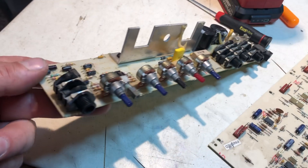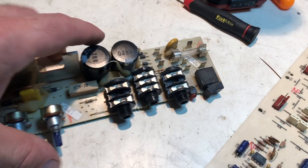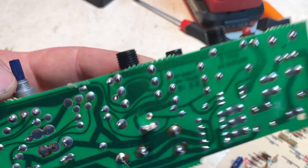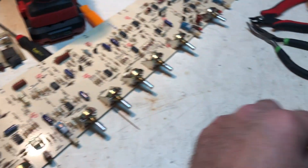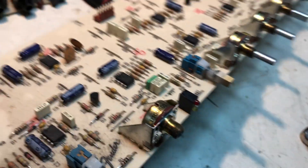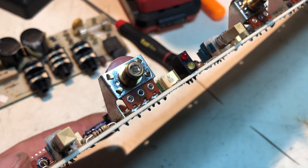Here's the board out of that little Peavey. Those potentiometers won't work. But I think we're going to take this headphone plug, desolder it, and see if it will work for the input jack. And then I found a 250k pot that we're going to put right here. We're going to try to use that same bracket and put the potentiometer in there and see if that will get it going.